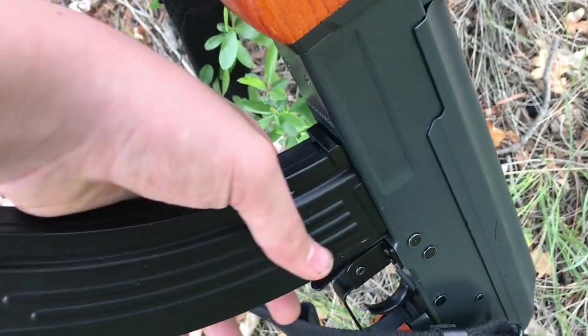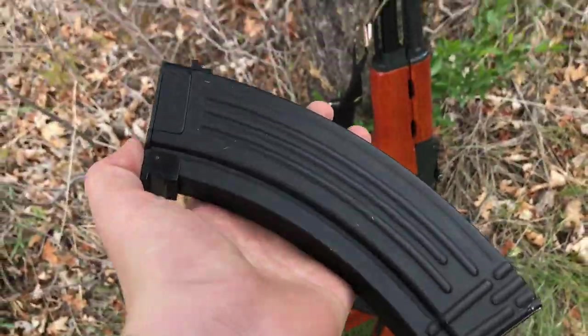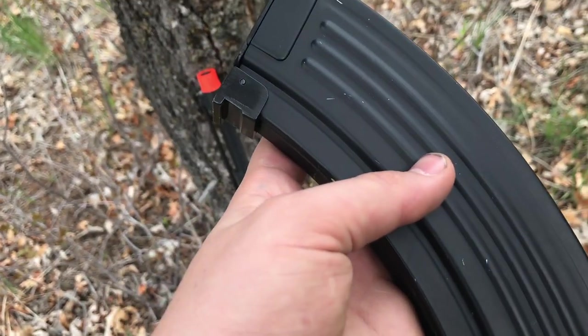The magazine that comes with the gun is a high-cap AK magazine. It holds around 600 rounds. It's metal and nice — just your standard AK magazine.